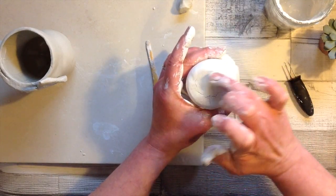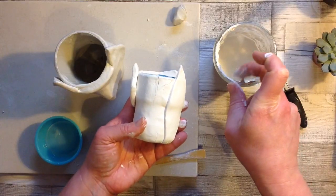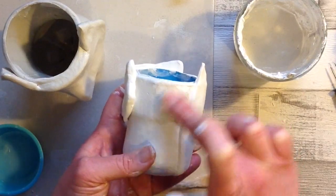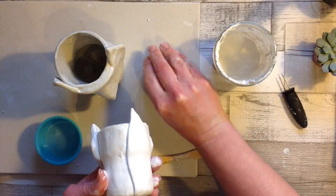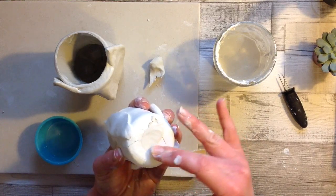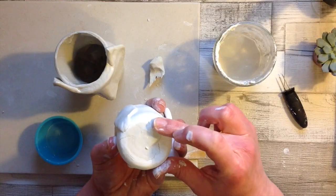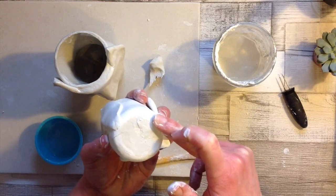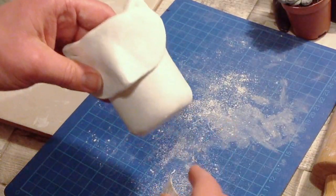When you attach air dry clay to something rigid it is going to shrink, so as we're putting this on the outside it has cracked — do expect it to crack, but don't worry about it. If it's a tiny crack you can add a little bit of slip and really blend that together. If there's a bigger crack, take a small amount of wet air dry clay and simply fill in the gaps, use slip on your finger to mold it back, and then leave it to dry fully. All the cracks will have disappeared and we're ready to paint.